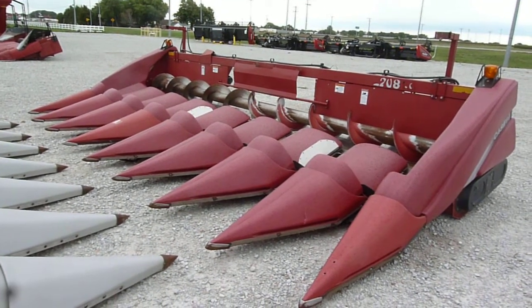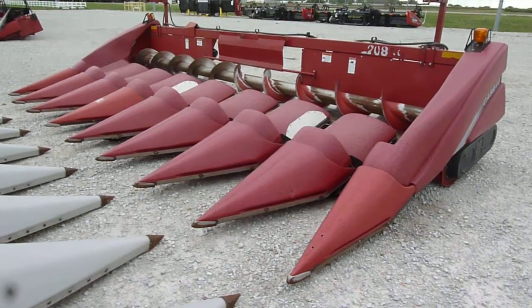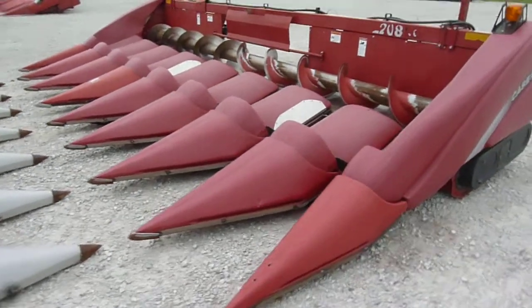Here is a 2007 Case IH 2208 30-inch corn head at Tight Machinery in Hastings, Nebraska.